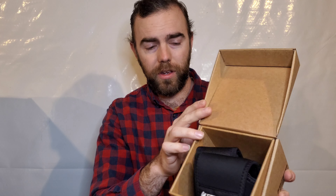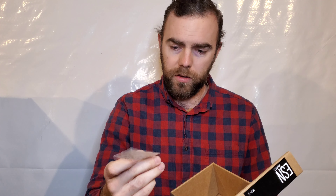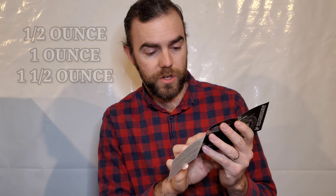You open it up and the first thing you'll see is the reel in the case. This one comes with different style weights that you can put on the reel to really fine-tune your Euro nymphing and get it to sit nice. It also comes with a little Sage decal and the owner's manual, which looks nice and simple. It's only a couple pages. Those weights are called the Sage ESN counterbalance system. The ESN comes with a black plastic spacer and half-ounce, one-ounce, and one-and-a-half-ounce weights.